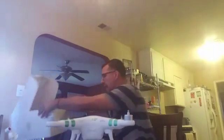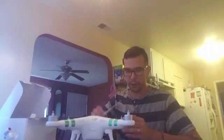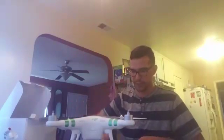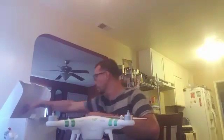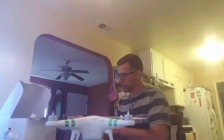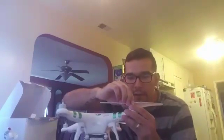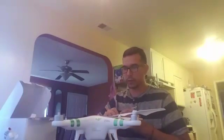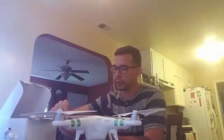Let's go ahead and put these propellers on here very quickly. They have a little direction which way to tighten them, so you just go ahead and self-tighten the propellers. We're going to put black on this side — it says to tighten it this way. Silver to silver. And then we're just going to put the last one here.